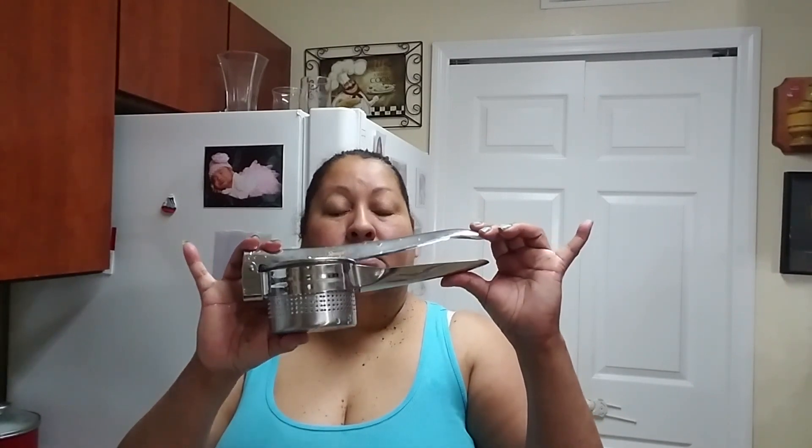I also want to mention this is stainless steel. If you have any questions, you can contact them and I'm pretty sure they're going to answer your questions. They also include this — this is a potato arm peeler — and it's very convenient.